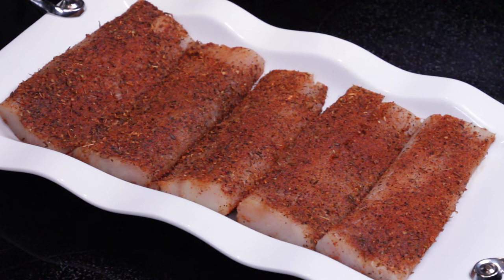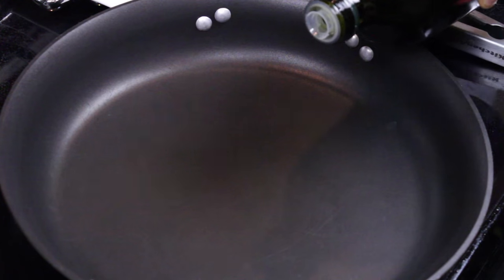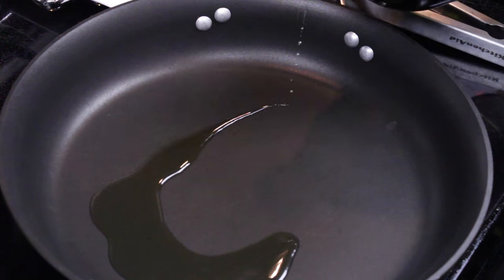I only use the blackened fish seasoning and it comes out perfectly every time. The best part about it is there are only a few ingredients needed for this recipe. Other than the fish and the blackened seasoning, you only need olive oil. I have a pan heating up so let's get it coated with olive oil so we can cook our fish.